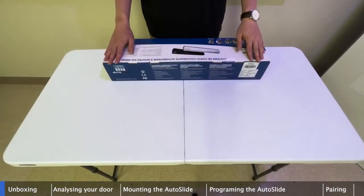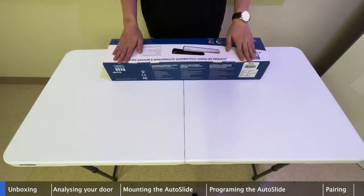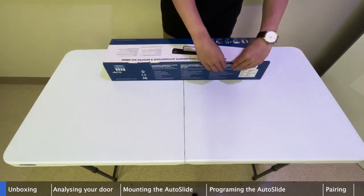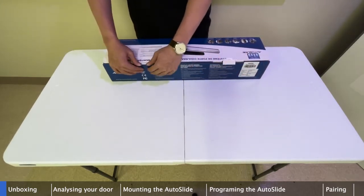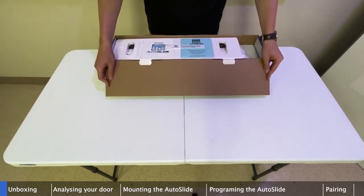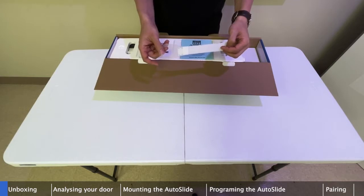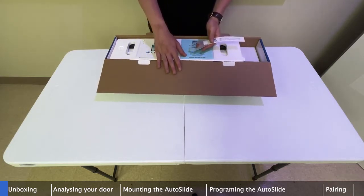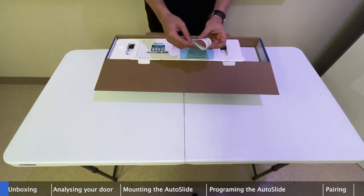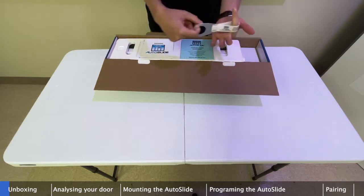We're going to begin by unboxing our Autoslide system. Here I have a white standard Autoslide unit, which has a maximum pull force of about 12 pounds and does not have a lock built into it. At the very top is this Velcro test strip, which should only be used if you have a standard system — it's a 12-pound measuring tool. Loop it around your door handle, tighten the Velcro, and use it to pull the door open and closed three times.